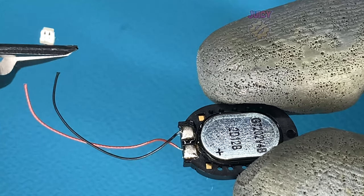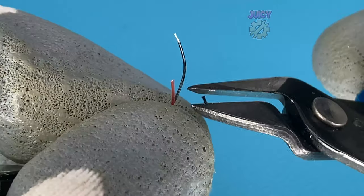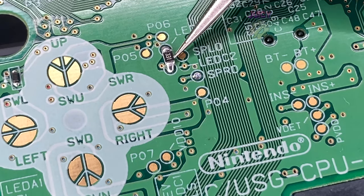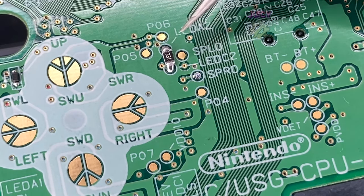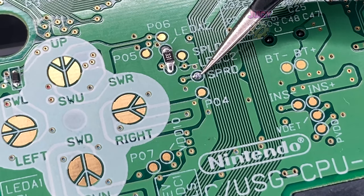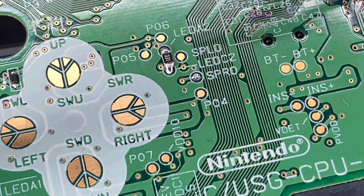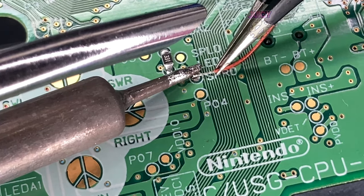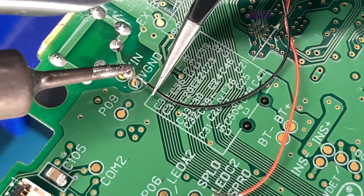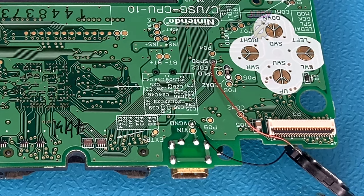I need to prepare a Nintendo Switch speaker — it comes with a connector, so I'm going to chop off that connector and use flush cutters to expose the wire so we can solder it onto the board. As you can see, there's a resistor in place to mimic the top screen so the GameBoy Macro will turn on. For the speaker, we can use either speaker L or speaker R. Because there was already solder on speaker right, I'll use that. Then I'm connecting the black wire to the V ground by the charging port.